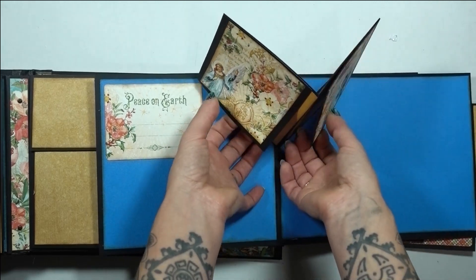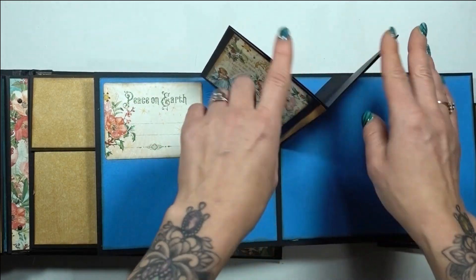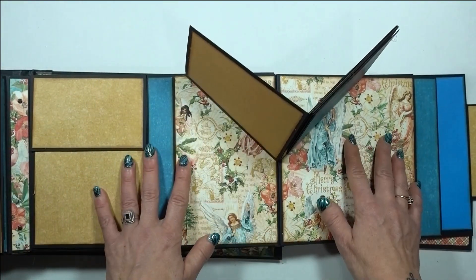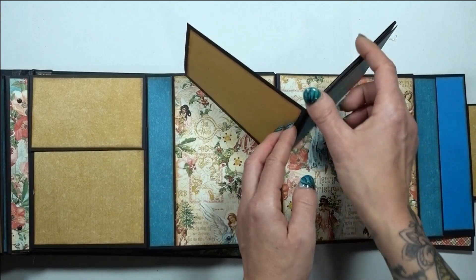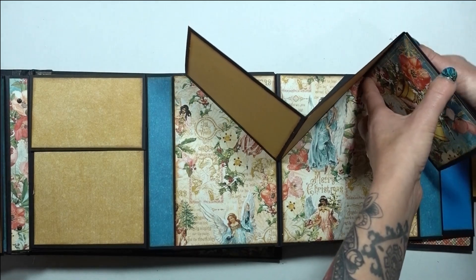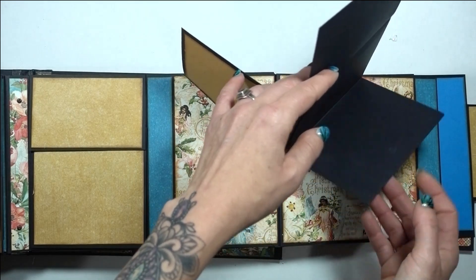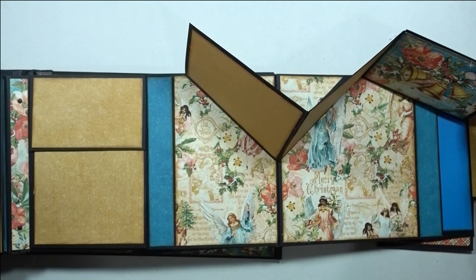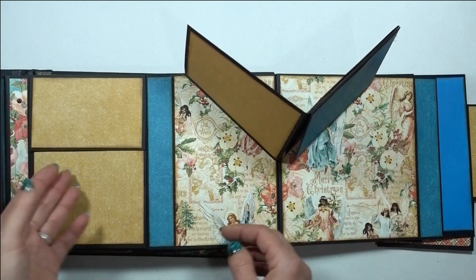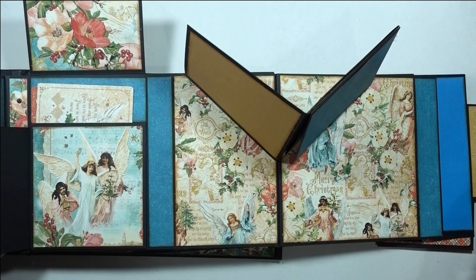These two flaps open to the side — I also have in the tutorial the option to put them so they both flip up or out; there are so many different orientations for those. Then opening it up again there's another pop-up — this one opens to the side, and then opens up and down like that. Again, you can also have it so that when you open it they pop up from the inside. I've got so many variations in the actual tutorial of different things that you can do.